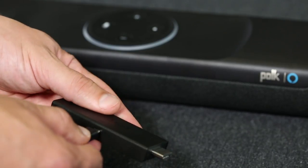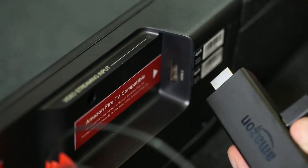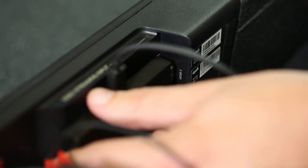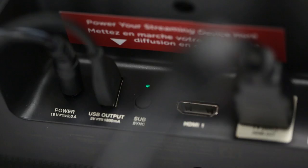First, plug the USB power cable into the Fire Stick. Then insert the Fire Stick into the Command Bar's Fire TV compatible input, which is also labeled HDMI number 2. Then plug the USB power cable from the Fire TV stick to the USB port on the Command Bar. The Command Bar will even power the Fire TV stick.